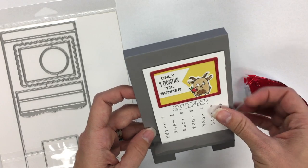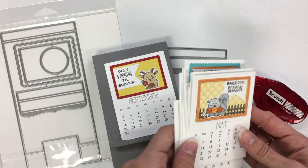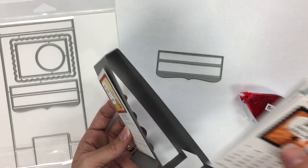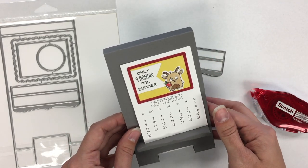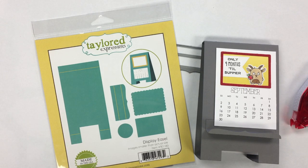It is worth noting that you will not be able to display an entire set of calendar months on the easel at once. You'll have to store the months not in use by slipping them inside the base of the easel so they can be easily swapped out when the month arrives. That's the latest calendar product from Tailored Expressions — the display easel. Check it out on our website at tailoredexpressions.com. Hope you guys have a great day — we'll see you back here, bye!